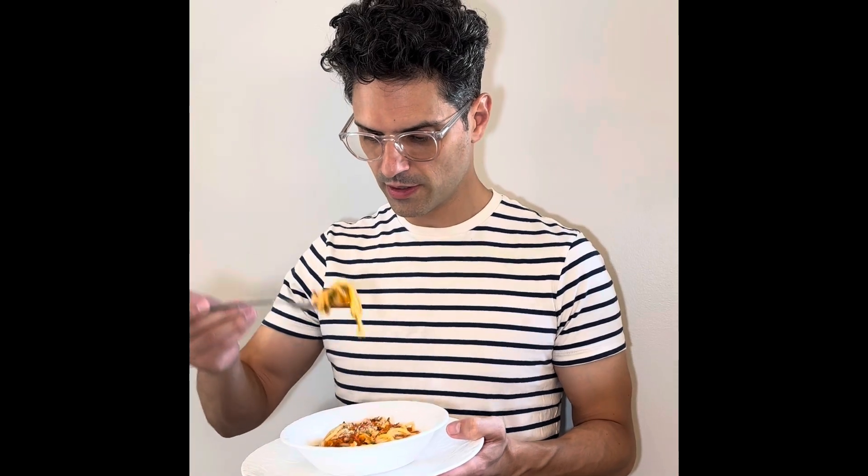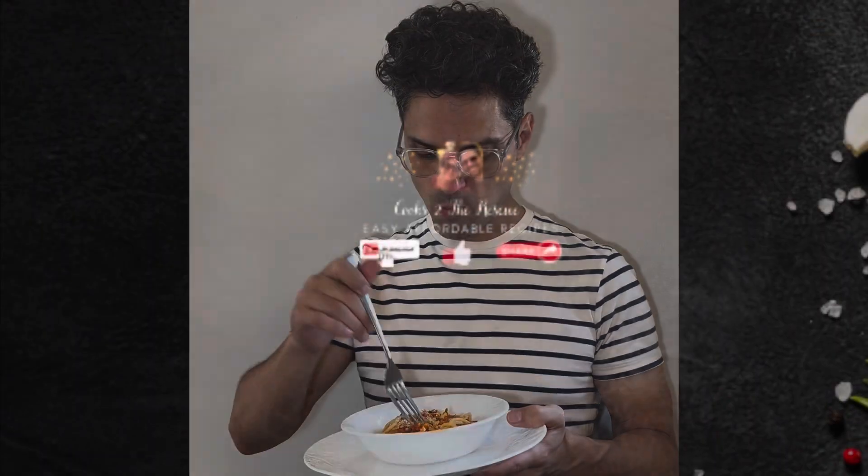And believe me, if you use fresh ingredients, it's not complicated — always delicious. I know you're going to love this. Please like and subscribe, guys.